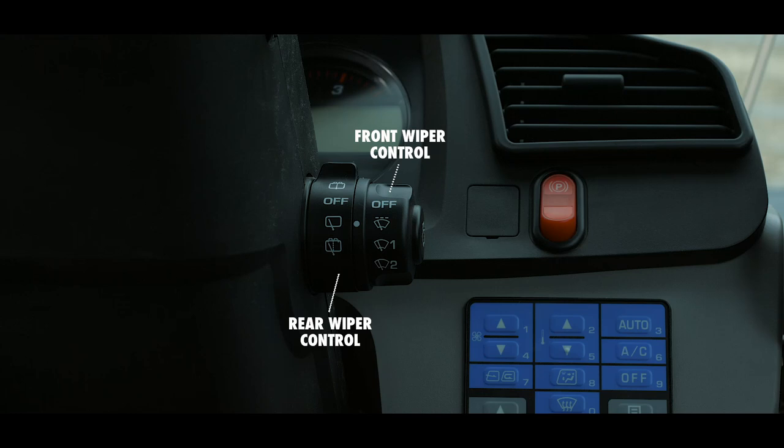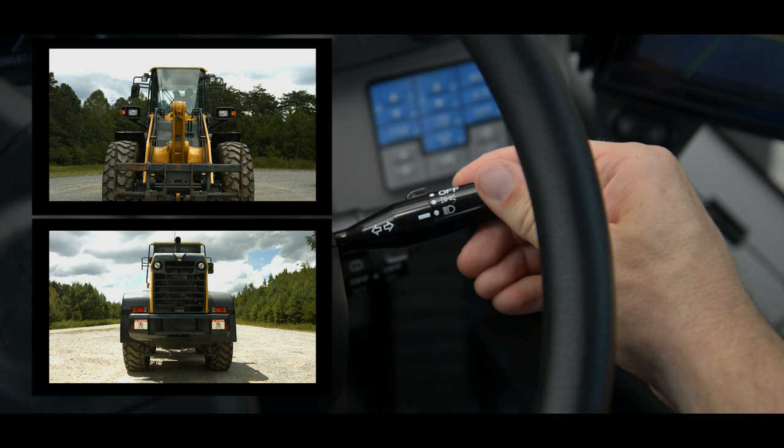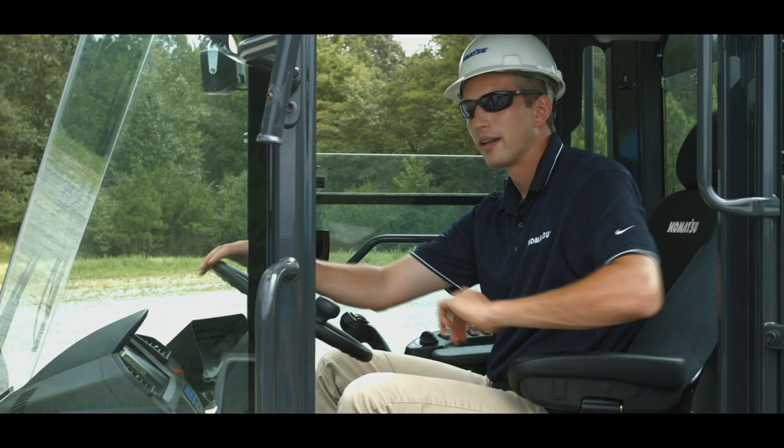The turn signal lever can also be found on the right side of the steering column. This lever has three functions built into one assembly. By using a twisting motion, this becomes the lamp switch for turning on the clearance lamps, tail lamps, and headlights. By moving this lever from high to low, it activates or deactivates the high beam headlights. And by moving this lever left or right, it activates the left or right turn signal respectively.